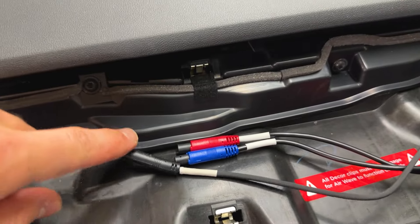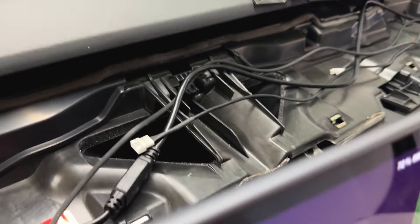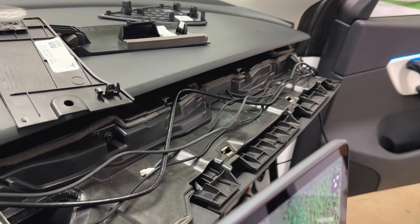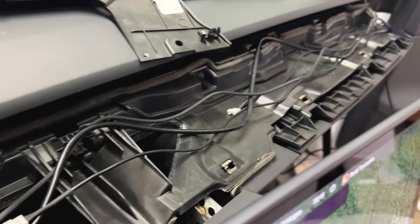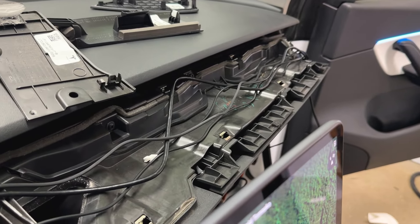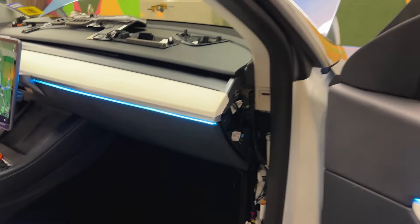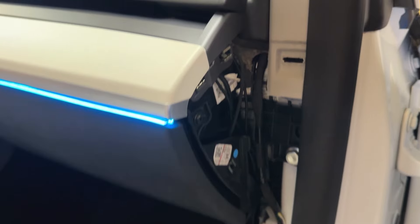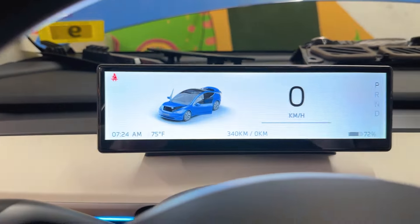Alright guys, here's what it looks like - we've got all the wires ready. I believe this one is the camera, we've got power and CAN, and then the extra wires are for the ambient lighting he has. This is definitely the most difficult part, just messing around with getting all the wires in a way where they don't interfere with the clips. Here it is - got everything plugged in, snapped in. Before I snapped that whole thing on I probably should have checked to make sure the front bumper camera was working, but that's okay.